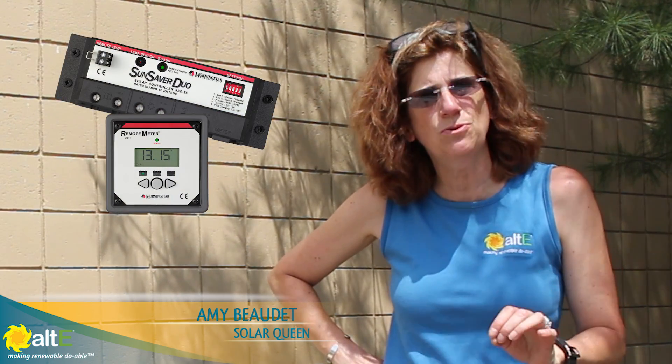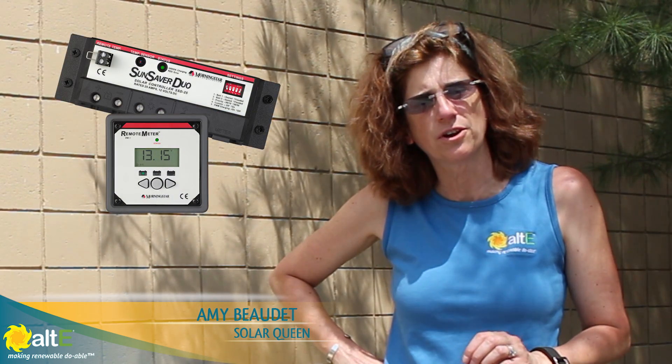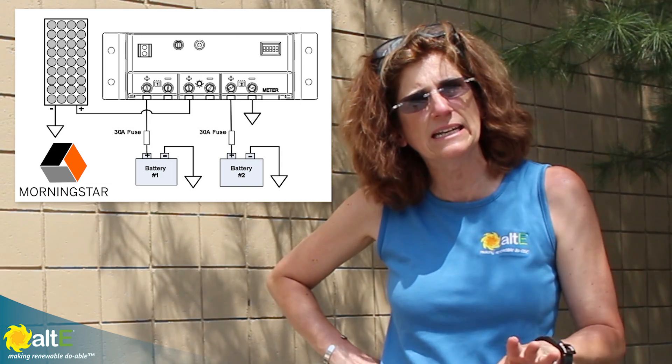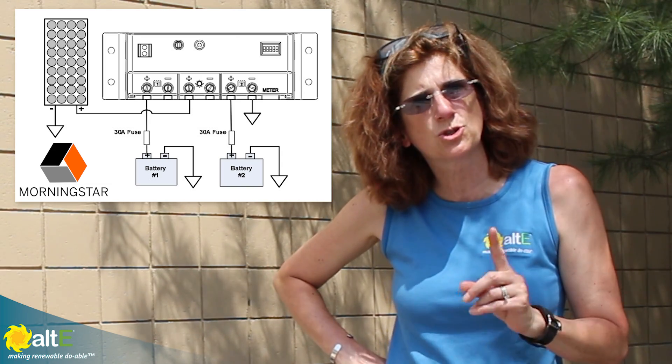Hi, this is Amy from the Alt Store. I want to give you a quick little demo of the Morningstar SunSaver Duo PWM charge controller. What this charge controller can do is a little bit different from most charge controllers — it can actually charge two separate battery banks, completely different battery banks, from one solar array.